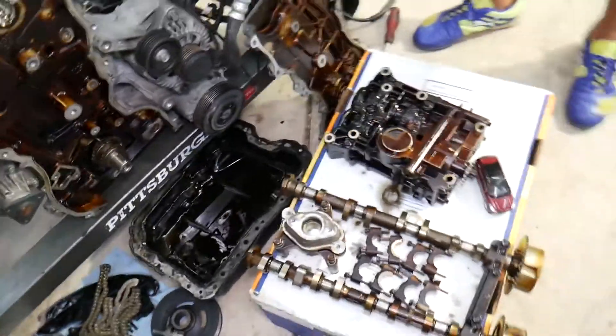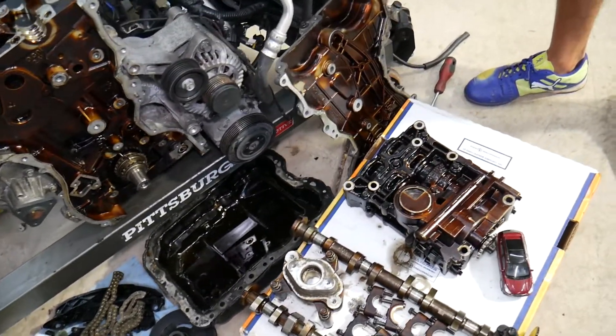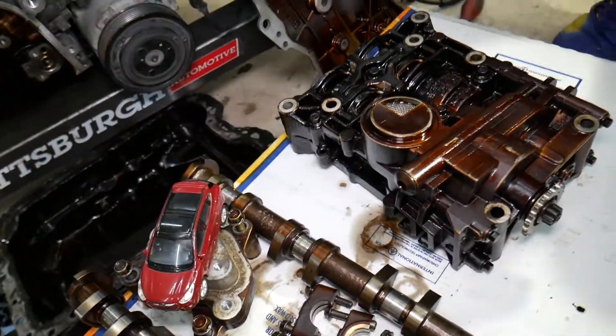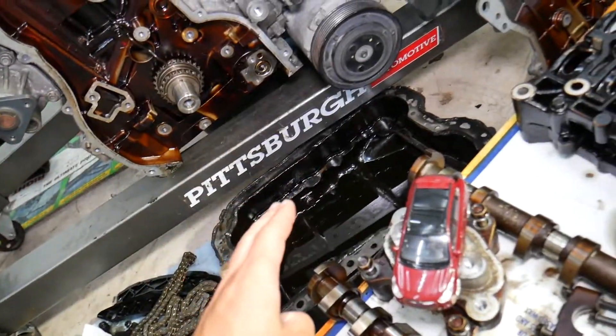Specifically, we took this engine apart to inspect everything, and unfortunately this engine was starved for oil. It wore a rod bearing, and from there it broke a connecting rod — and obviously it had that code P0524. So what caused that? Let's explain.